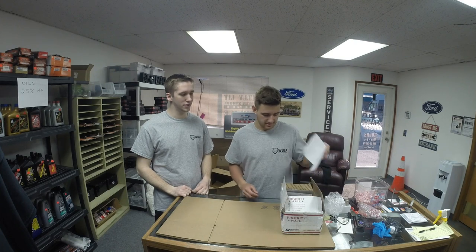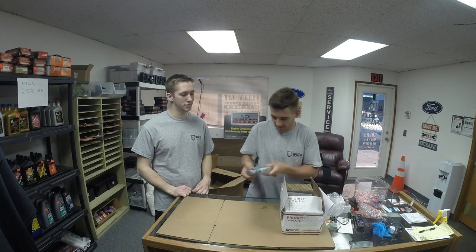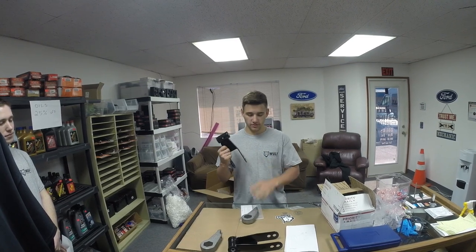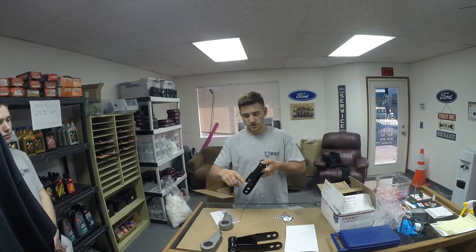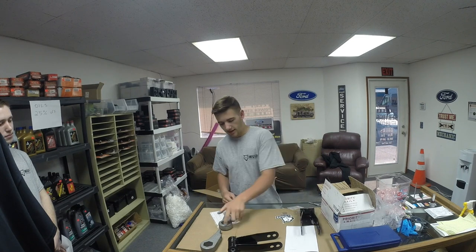Today we're installing a Wolf Suspensions lift on a Ford Ranger '99. Here's what you get in the package: Wolf Suspension stickers, shackles for the rear — which give you either a 1.5 inch or 2 inch lift — and zerk fittings for the shackles so you can keep them lubed up.